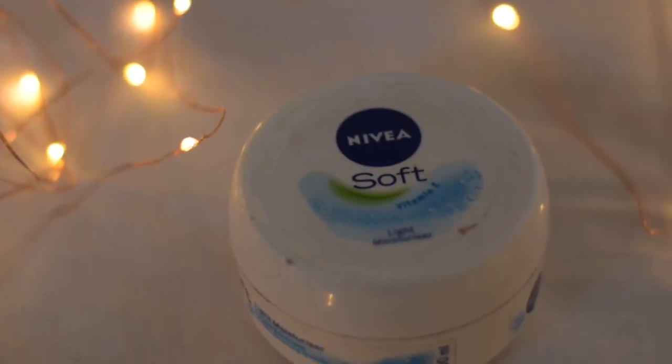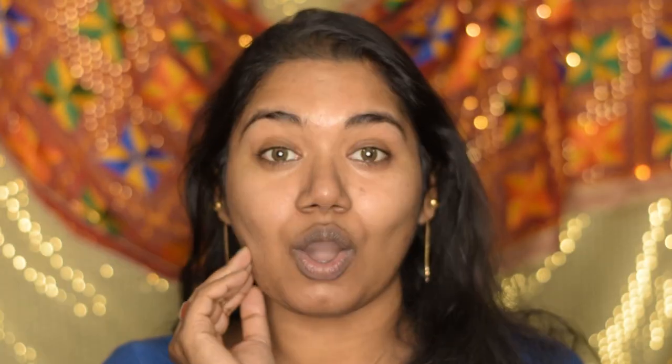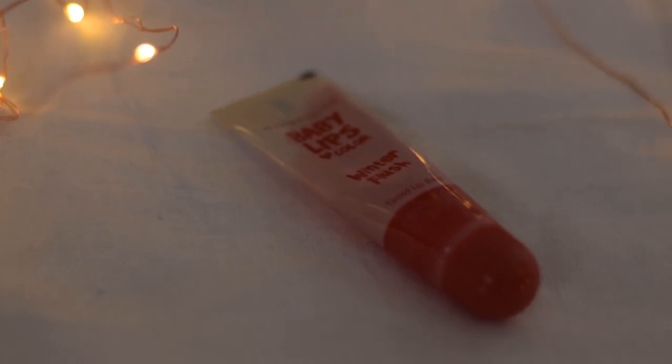Starting off with moisturizer, I am going to use this Nivea Soft moisturizer, which is my absolute favorite. You can use any moisturizer you have at home or you can also use aloe vera gel. Moisturizing before starting your makeup is absolutely necessary. To moisturize my lips I'm going to use this Maybelline Baby Lips tinted lip balm in the shade Strawberry Crush.